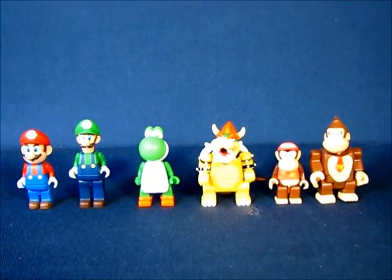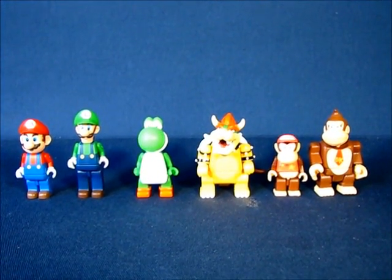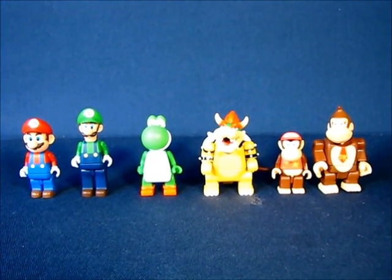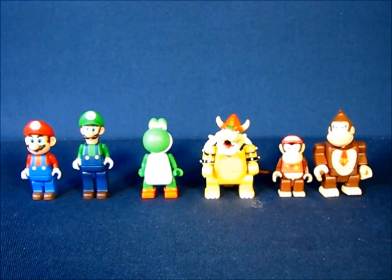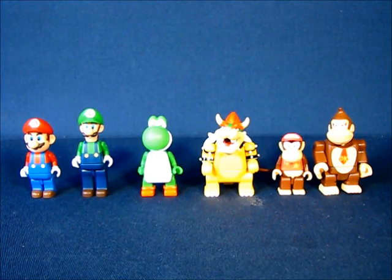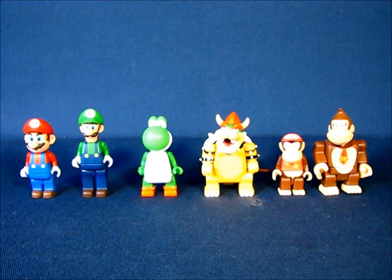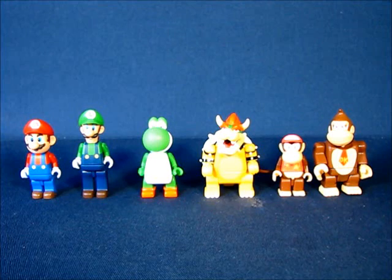I just wanted to go over some blind bag unbaggings of the Mario Kart Wii mini figures, Part of Series 2. We did get two new figures — Donkey Kong and Diddy Kong — so two out of four bags is not too bad. This has been my casual peek into the unbagging of these blind bags. Thanks for watching, and I'll see you guys next time.